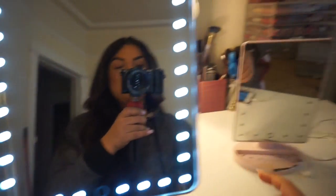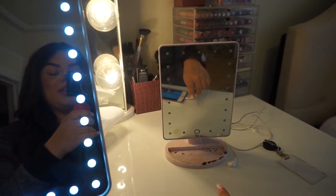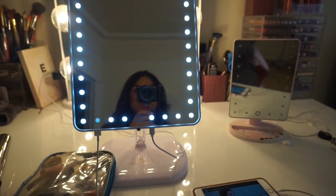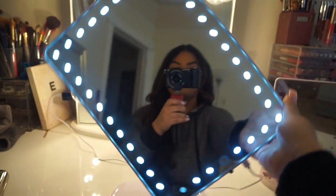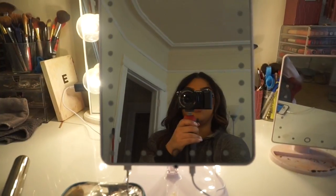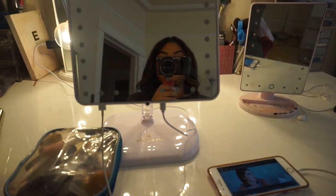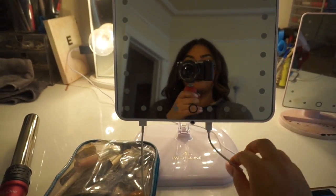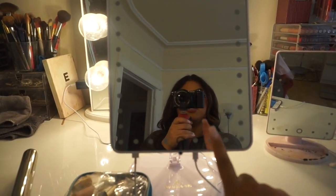You guys have to see this mirror — it's everything, I'm obsessed. This is my old mirror which looks rinky-dink and it's dirty with eyelashes all over it. Then I upgraded to this huge mirror and it's really cool because it turns different ways, you can turn the light off. This is from Impressions Vanity. You can charge your phone on it as well — I'm charging my phone watching the Kardashians. It has Bluetooth capabilities, you can listen to music.